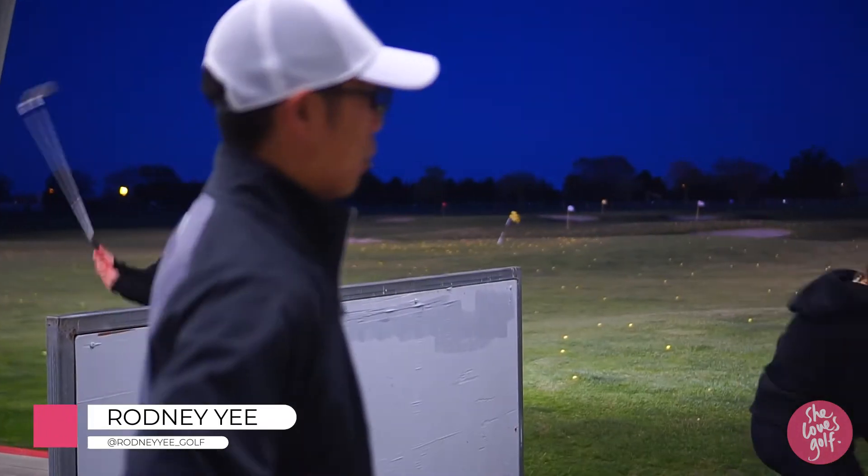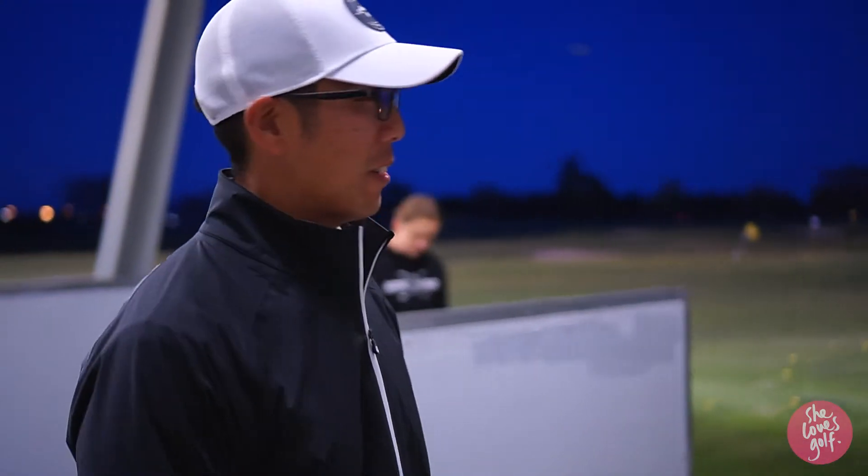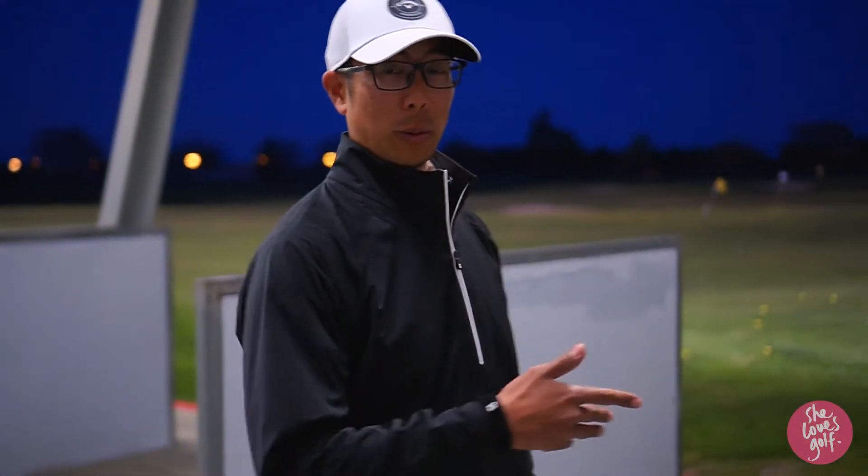Second session out here with Rosa. We're out at Ripon Park driving range hitting a few balls. This place is packed, by the way — golf's in a good spot at the moment.